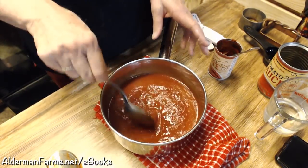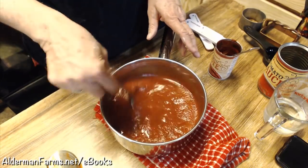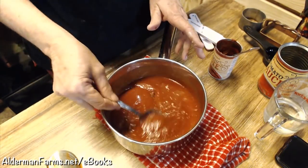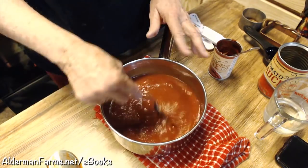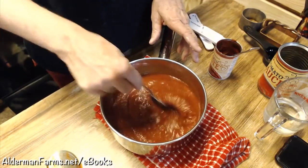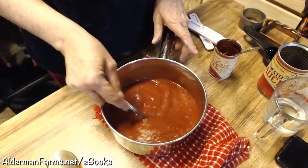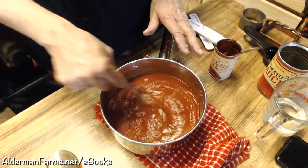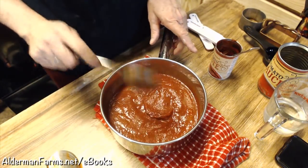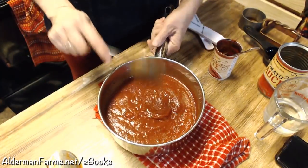Here in Mississippi they make it a little different - they actually put milk in it. I've never cared for it that way because this is what I grew up with. I don't think they do quite as heavy of a roux either, at least when I've had it. I'm going to put this back on the stove, put the lid on it, and then go ahead and get my biscuits ready.